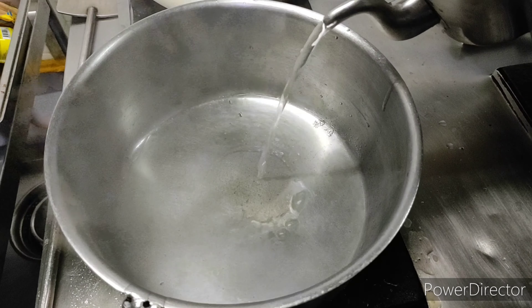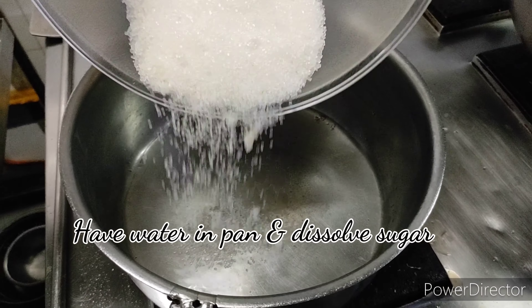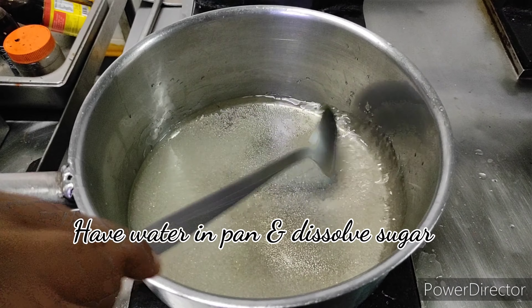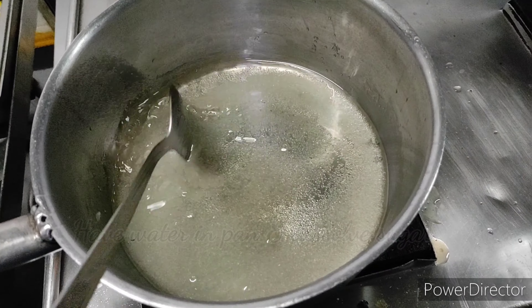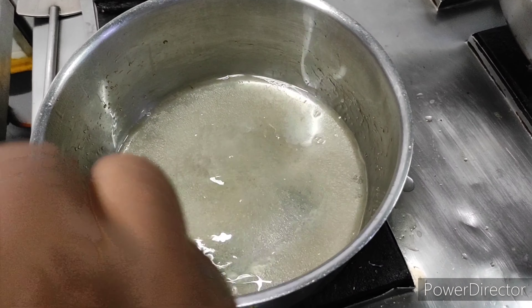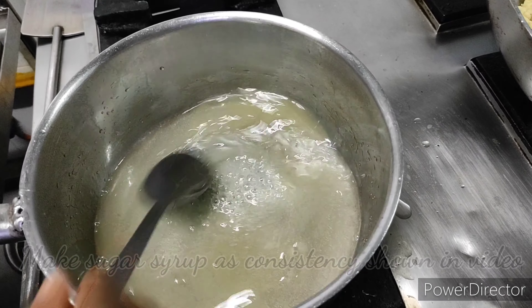In parallel, I'm going to make a sugar syrup. Have 250 ml of water and 500 grams of sugar. Just dissolve the sugar and make a sugar syrup to a thick consistency as shown in the video. The consistency should be similar to one that coats the spoon.